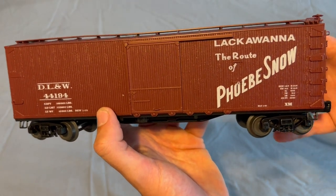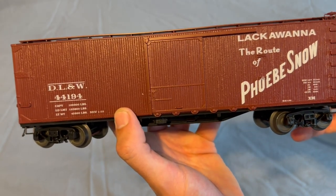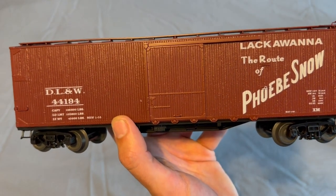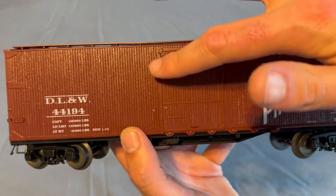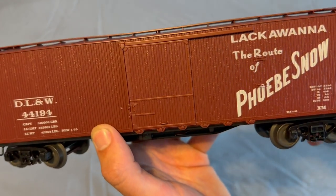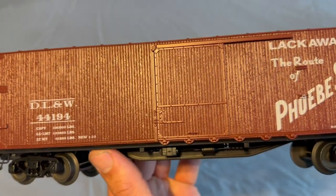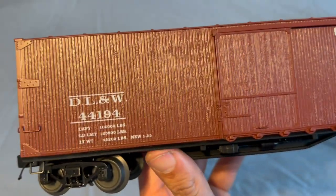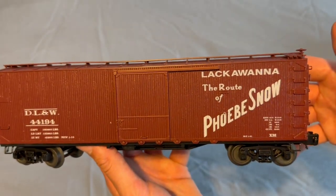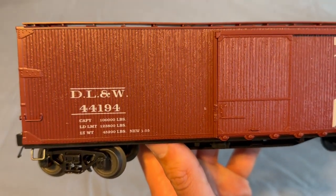Here she is out of the box. This is the Lackawanna — a custom run done by Mr. Muffins. This thing looks very nice. I am a sucker for these early box cars that have the wood-like finish. MTH's finishing for the wood looks pretty good. This is more of a simple car, but still very nice — you've got your legible car detailing right there.